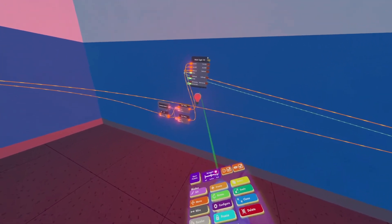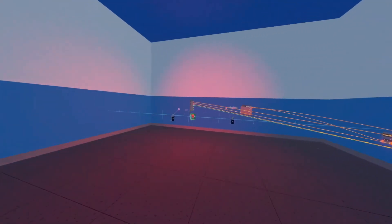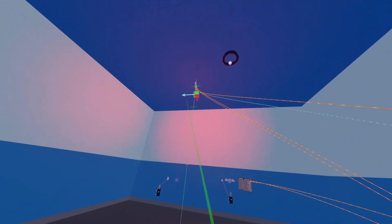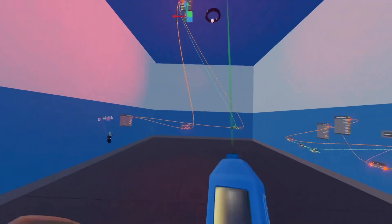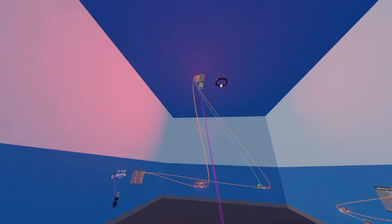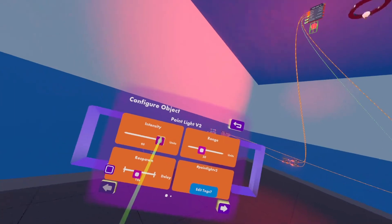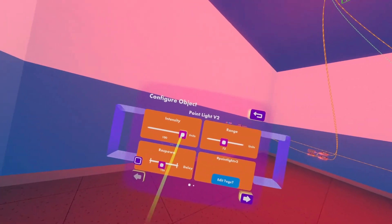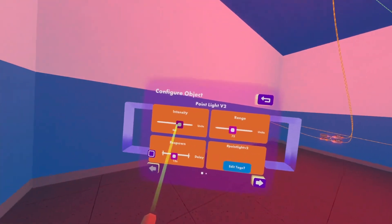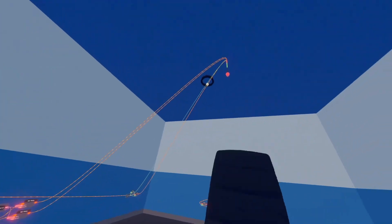Now you can place your point light wherever you'd like in your room so you can get that illuminating glow. We have it up here and if we configure it we can turn its intensity up and down and we can turn its range up and down. I'm going to turn its intensity down and its range up — and whenever I click my switch the light turns off, or I click it again and the light turns on.